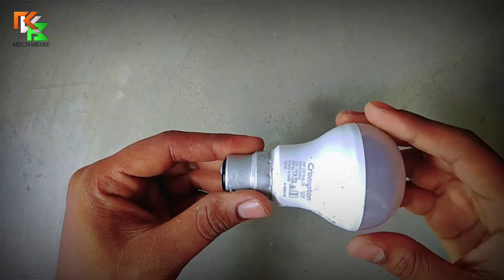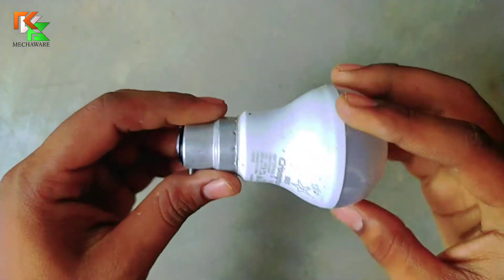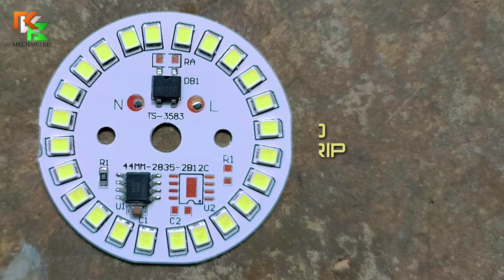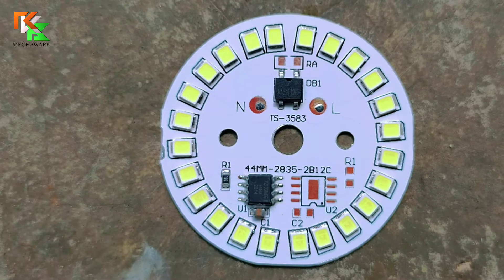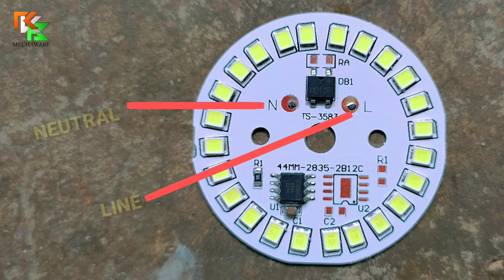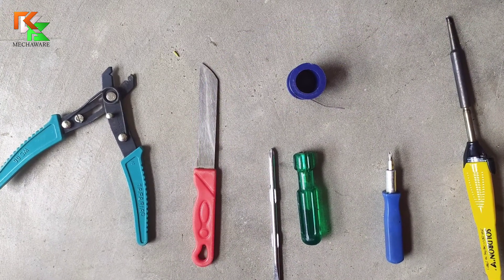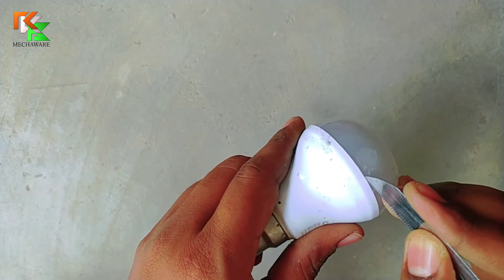Now you can repair your LED bulb by yourself with 15 rupees only. You will need this LED strip, which is 15 rupees in the local market. This thing runs with AC current — you can directly connect it to your home electricity. We also need these tools. At first, you need to open all these parts.